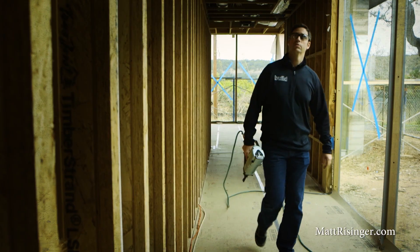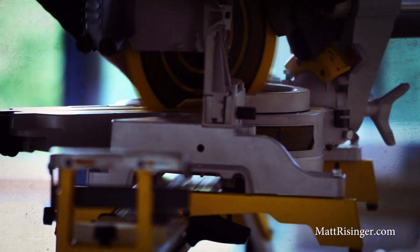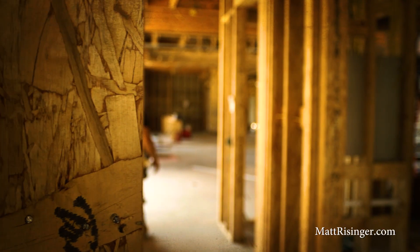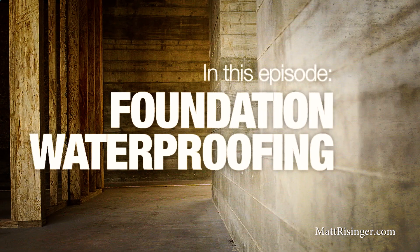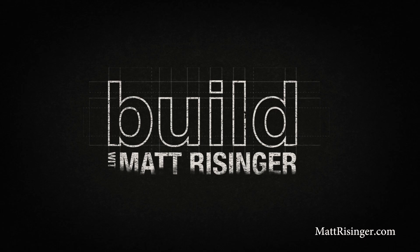We're talking today about waterproofing your foundation. As a builder, the worst phone call you could possibly get is that client calling you saying they've got water in their basement. On today's episode, we're going to give you the three keys to a dry foundation and show you the best practices so you never have to take that call.